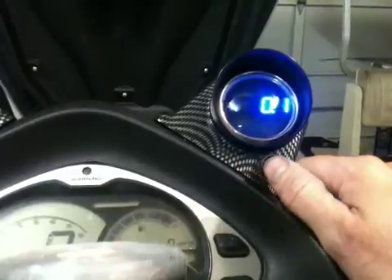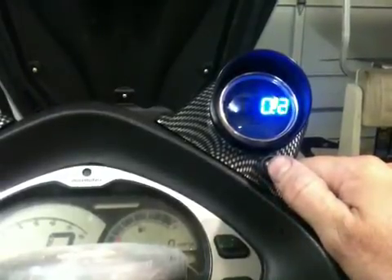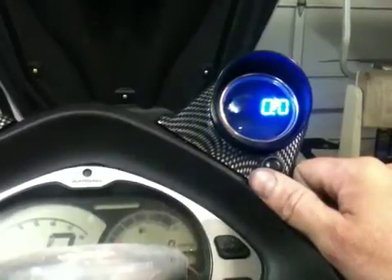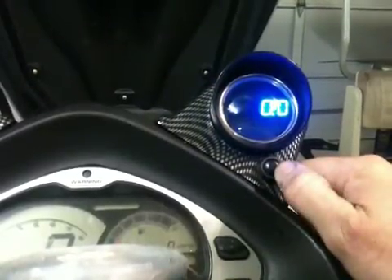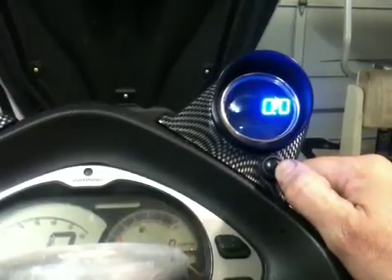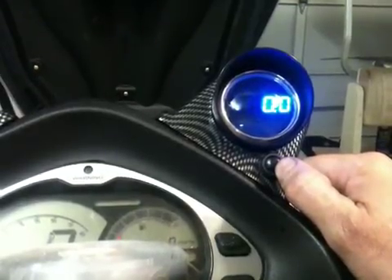Back to GPS — we've got a GPS signal now, just reading a few tenths. Boost pressure, and then gallons per hour. Now that we've got GPS, gallons per hour can be calculated. So that's a quick demo of the gauge.